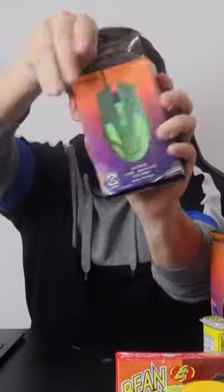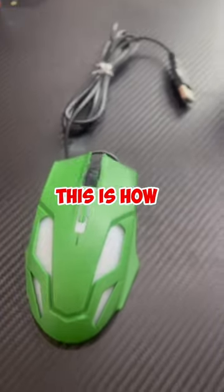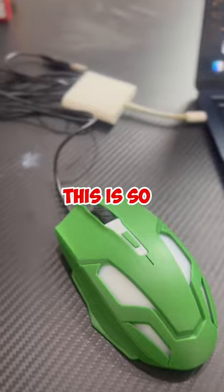Let's open the product. Ladies and gentlemen, this is the mouse right here and we're going to be testing it on my MacBook. This is how the mouse looks in my hand — it doesn't feel like it's five dollars honestly, it feels really really nice. It doesn't even feel cheap at all.